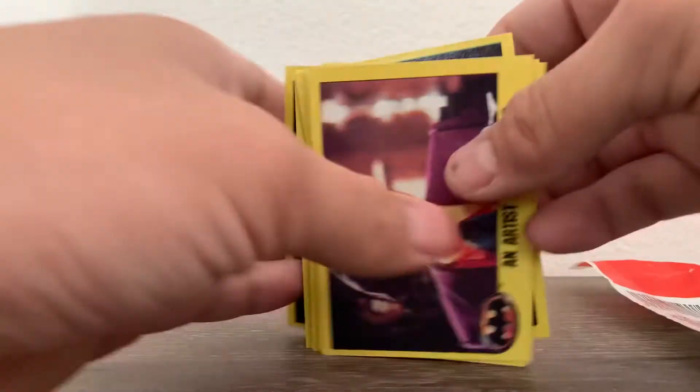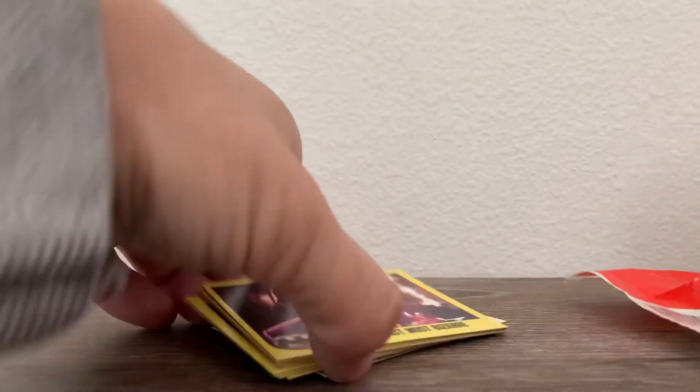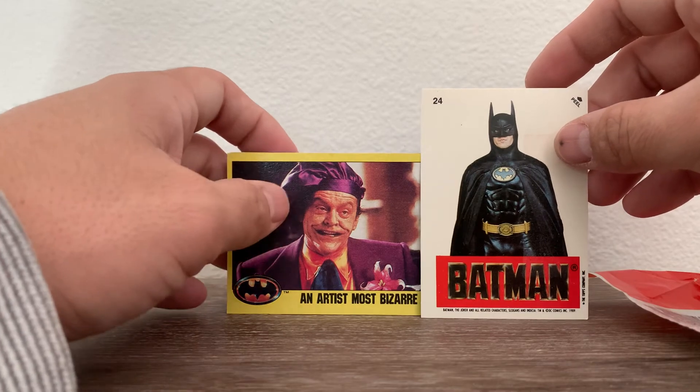So there you have it everybody — cards from 1989 and a broken stick of gum. Questions, concerns, comments — everything is appreciated, and we will see you on the next edition.